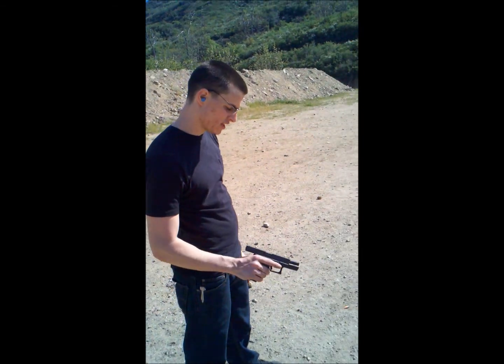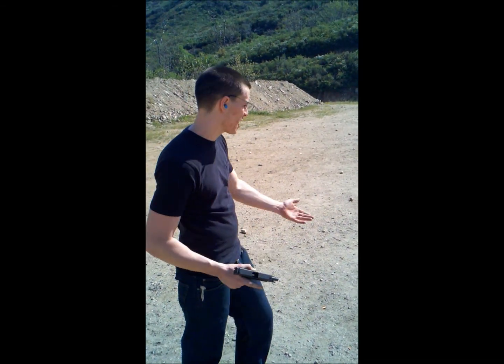Here's our video test number 2. We're going to take about 5 shots with the 9mm Glock 19 from about 10 feet.